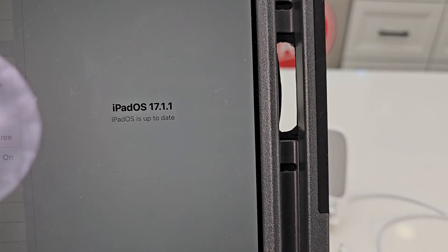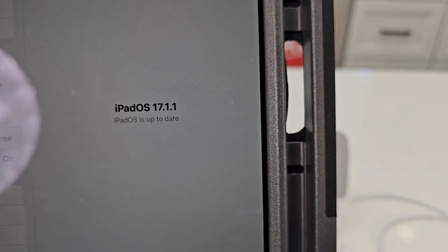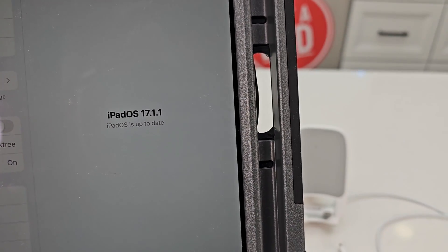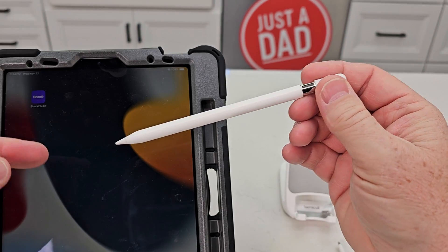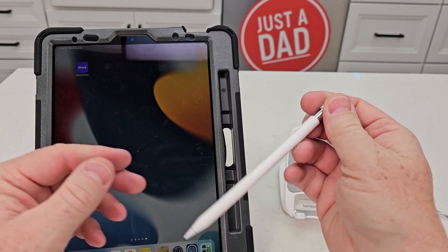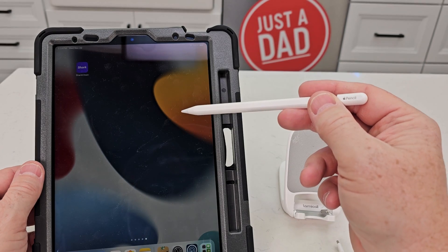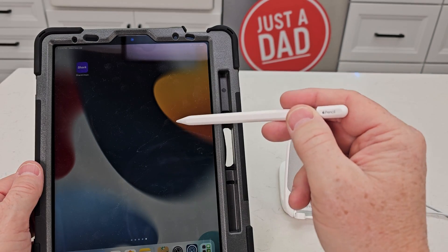I did not have iPadOS 17 — I had to download and get that. I had 16-something and I could not get this to pair with my iPad Air. I thought the pencil was actually bad because it would not pair, but it actually needed the latest update.